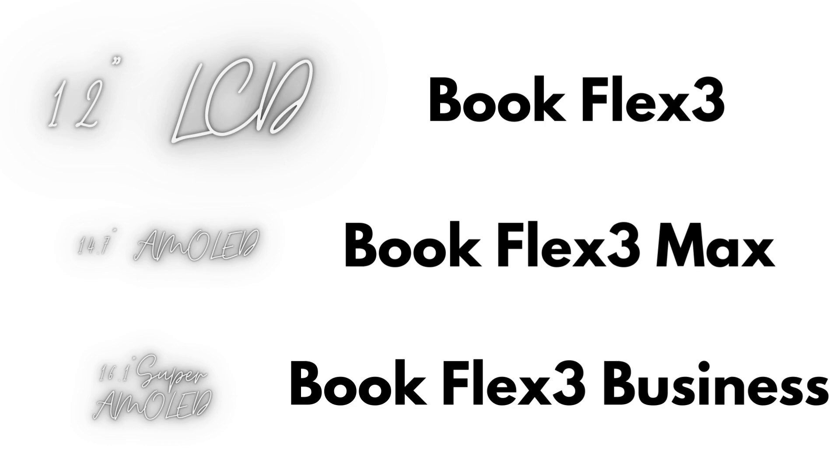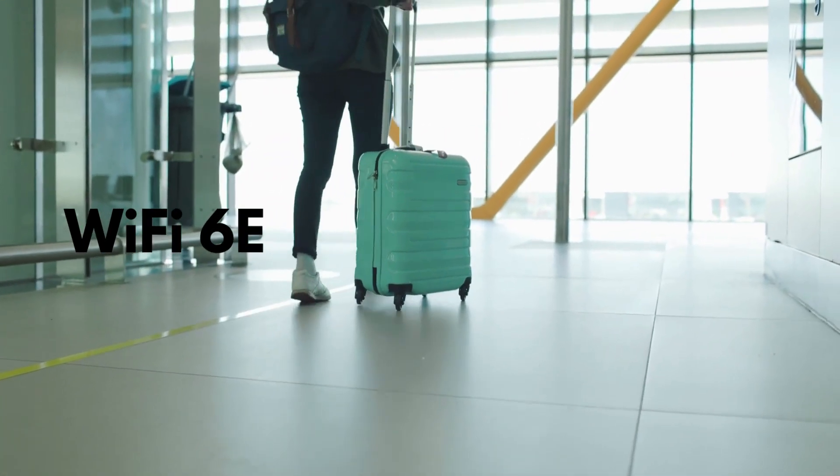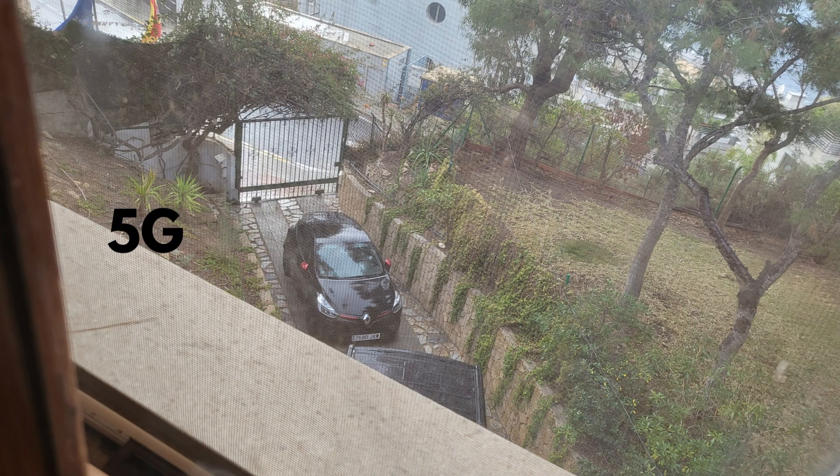The McLaren Boo Flex 3 Max has a 10.1 inch AMOLED. And the Boo Flex 3 Business has a 16.1 inch Sprite Dust Super AMOLED display. With Wi-Fi 6E, you could stay connected even on a busy network. And the 5G connectivity option on our new McLaren Boo Flex 3 Series means you can stay connected wherever you are.